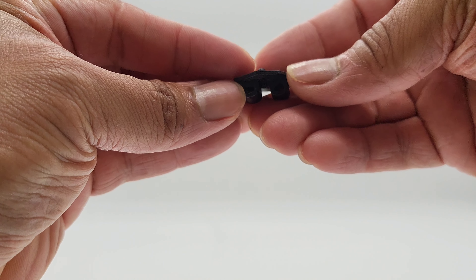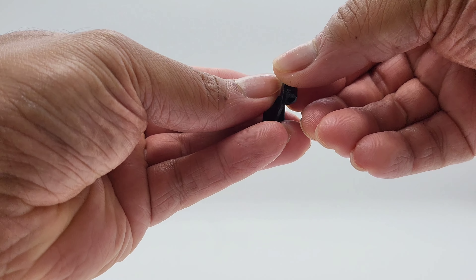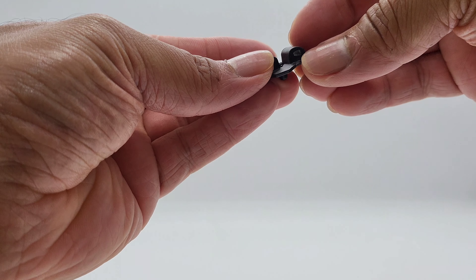Let's look at the footholder for the katanas. There it is — it snaps onto her back via a peg. Put it on her back, and that holds the katanas in place.